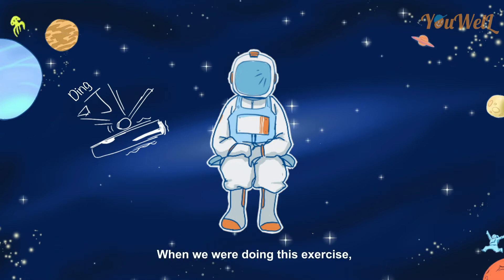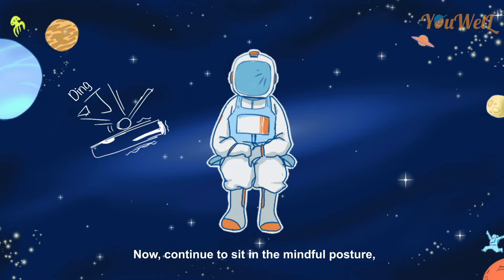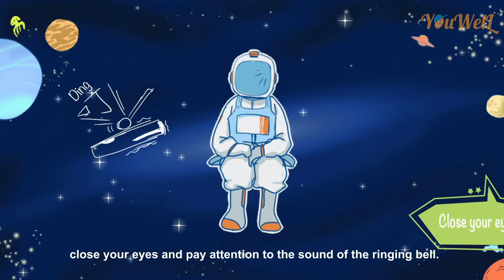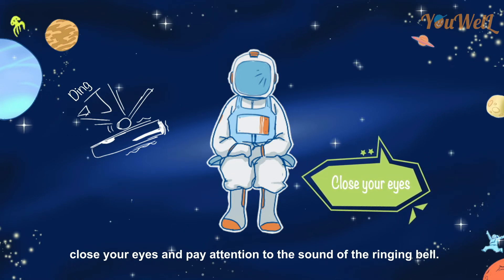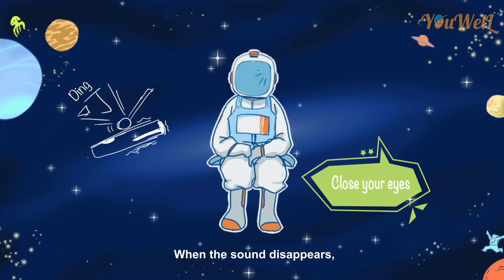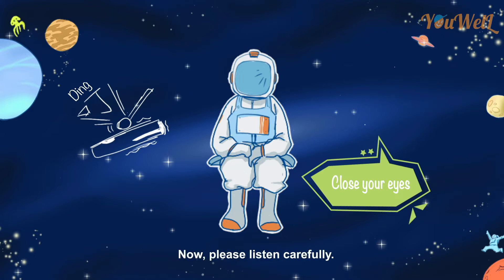When we were doing this exercise, everyone had their eyes open. Now continue to sit in the mindful posture, but this time close your eyes and pay attention to the sound of the ringing bell. When the sound disappears, raise your hand again. Now, please listen carefully.